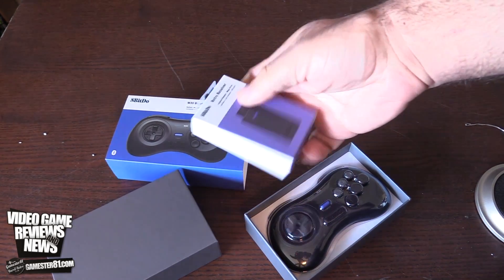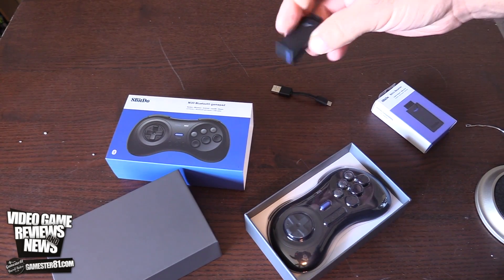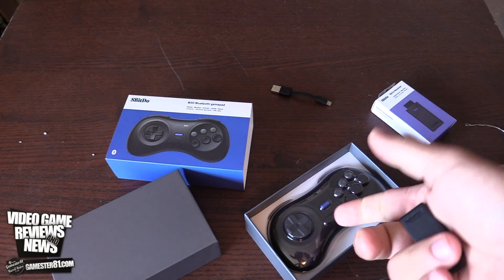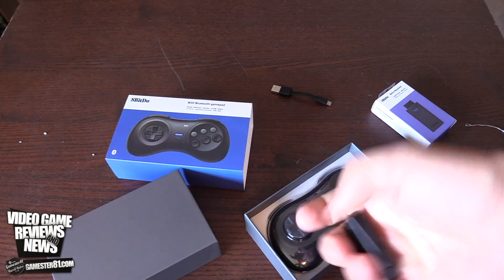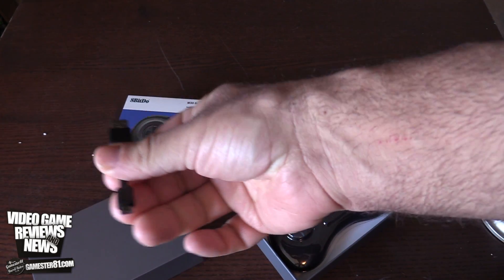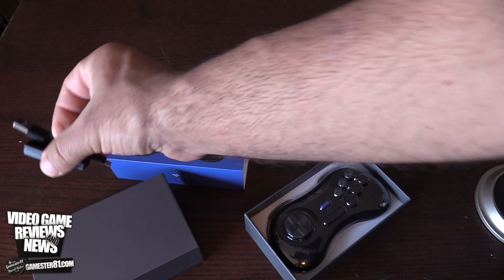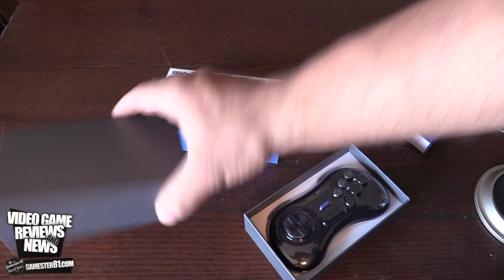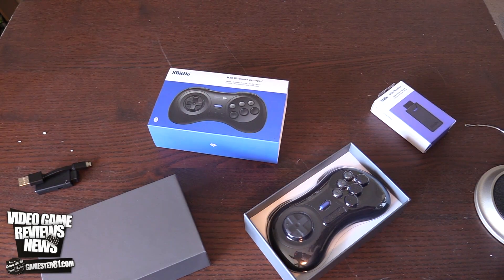I've opened the receiver box and what you get is the retro receiver. There's a button to sync it, and a code sequence of buttons you use to pair. It also comes with a micro USB charger so you can charge it. The packaging is soft with a sleeve — it opens up, no stickers, nothing like that, no tape.